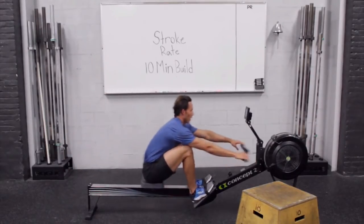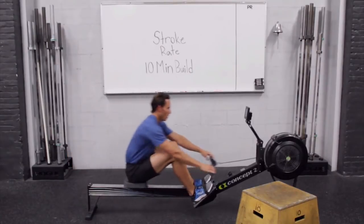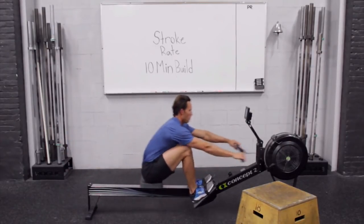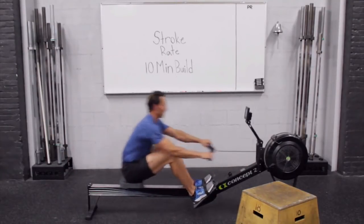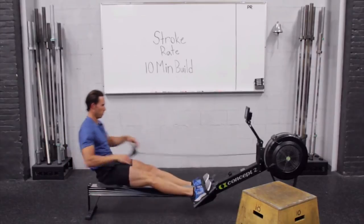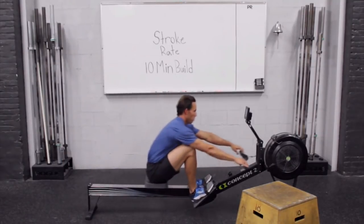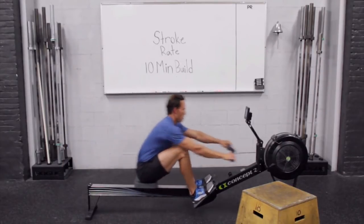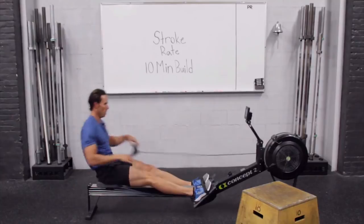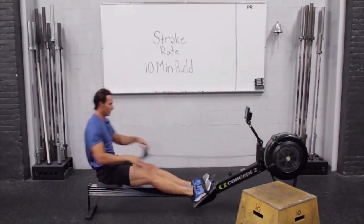Thinking light and crisp through the drives. Make sure you match up to my catch timing. 26. 27 — you'll notice the odd numbers are at the start of the minute; that helps you to know if you're on with us.